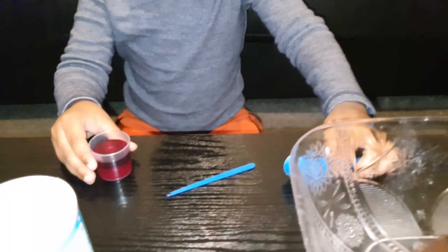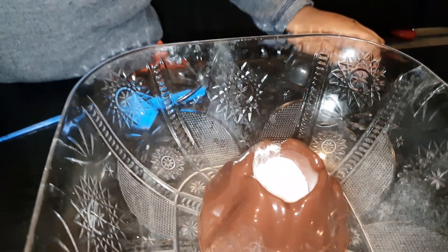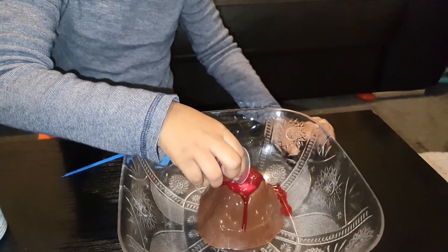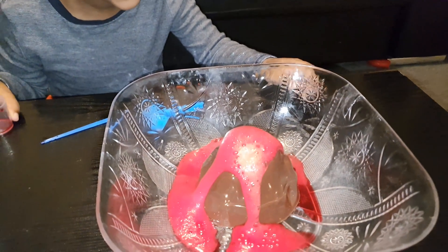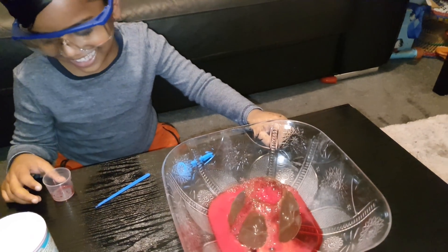Do you know what's going to happen when you put the vinegar into the bicarbonate of soda? It's going to explode! Is it going to explode? Okay, you ready? Whoa! That's cool. Does that look cool?